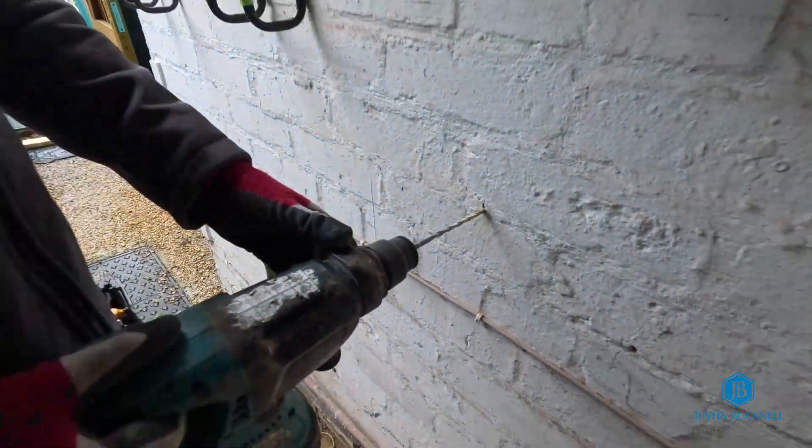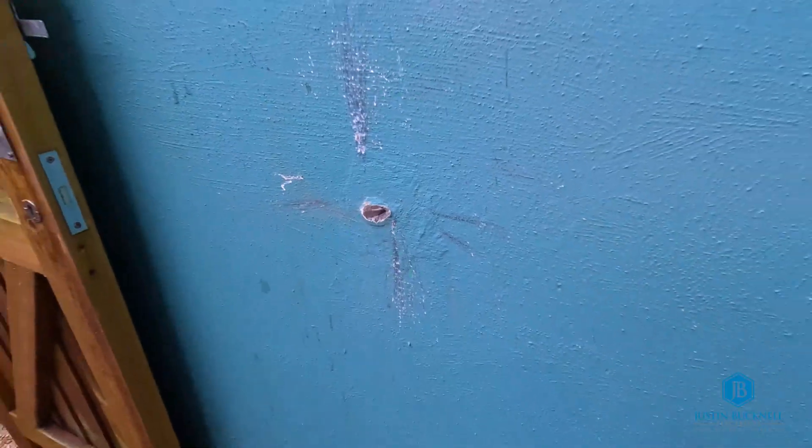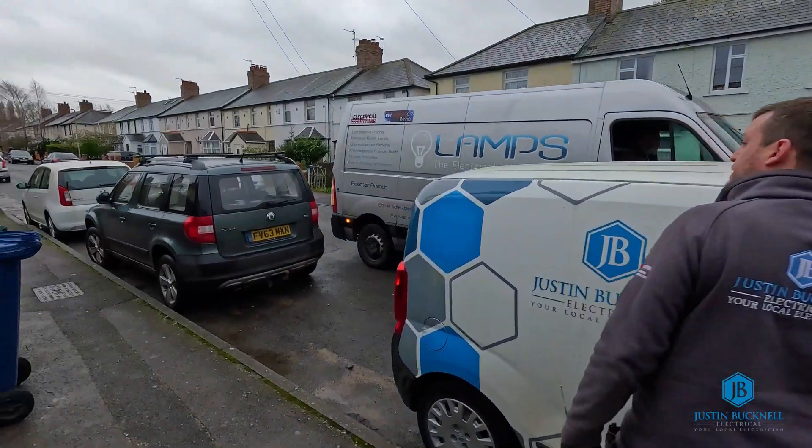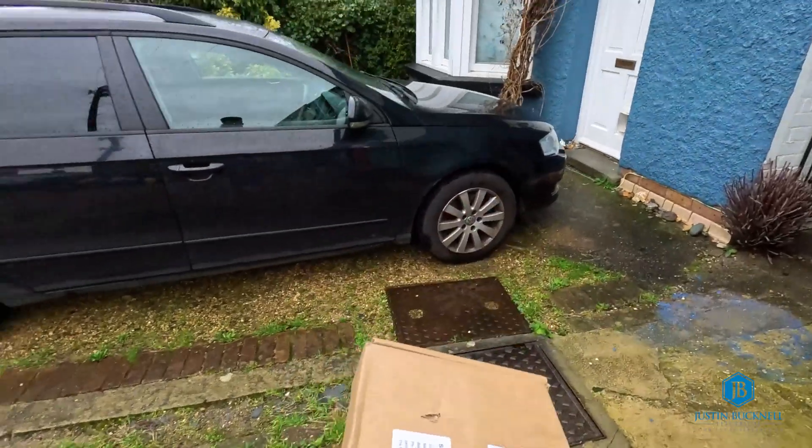That's how the old school do it - big disc cutter and they just get straight on with it. The hook is now gone. The battery is now here - I'm going to have to unload that, so we're moving the vans around and making space with the delivery driver. We've got the SolarEdge handles in here to help us lift the battery up.